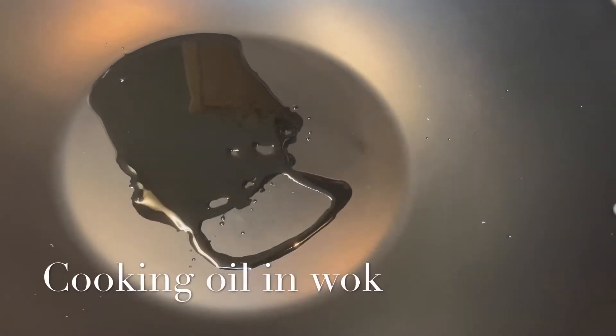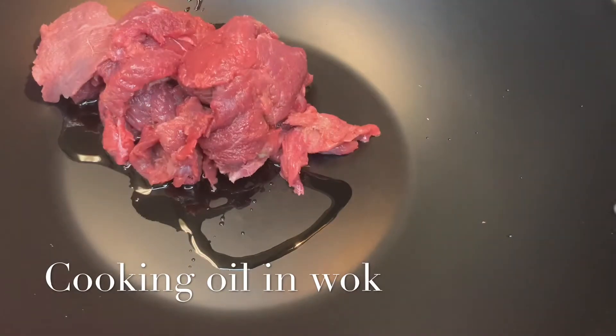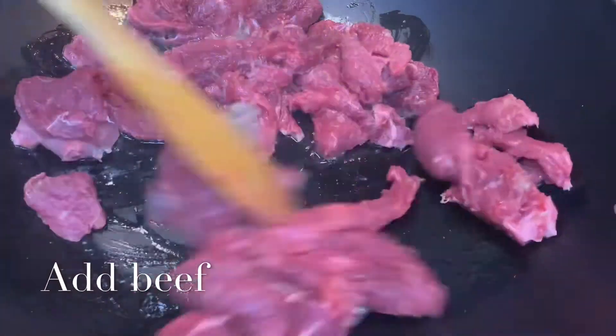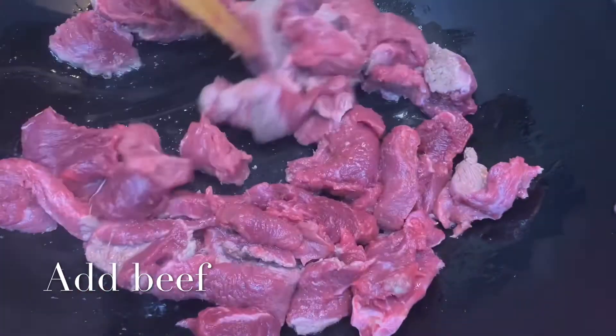For this recipe I used olive oil, but any cooking oil like palm oil would do. Once I put it in my wok, I'm gonna be adding the beef and I'm just gonna spread it out so it can cook evenly. You should bear in mind that the wok heats up really fast, so you want the temperature of your cooker to be really low.